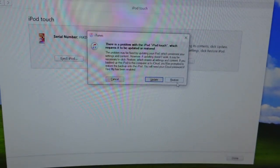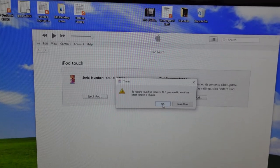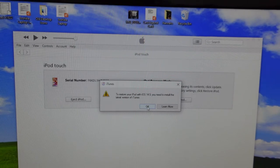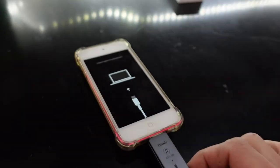As you can see, we've automatically gone into restore mode. From here I can just go restore — I need to update my iTunes — but you get the point.